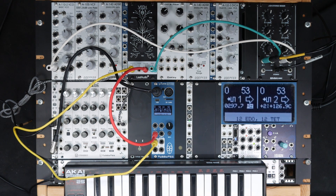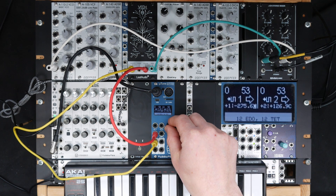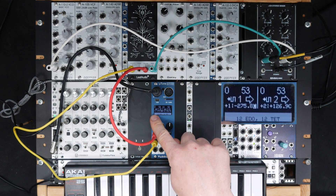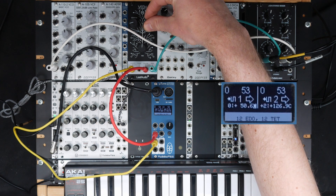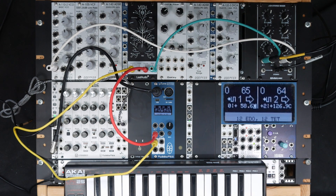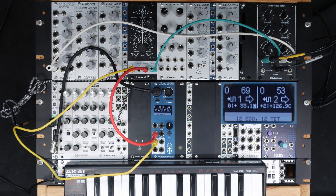If I change the note, the frequency changes. It can not only measure the frequency in Hertz, but also in cents. Now we can see that the offset between the expected frequency and the actual frequency is one octave minus 276 cents. I detuned this VCO on purpose, so we can see the automatic tuning function in action.